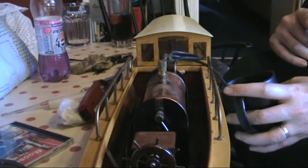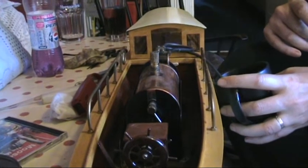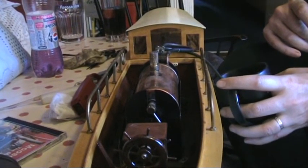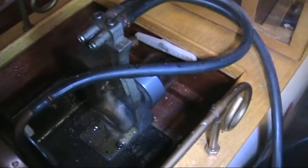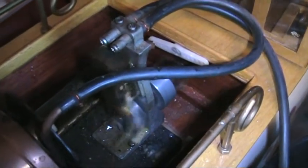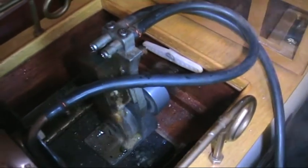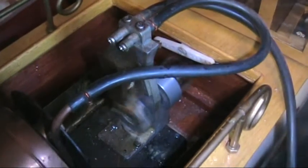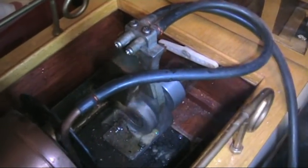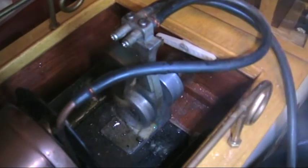All the servos are hidden at the back there for the steering, and this is going an absolute treat. Big chunky cylinder and piston driving it a treat — just a delight to see. What a lovely boat, I really like this one I have to say.